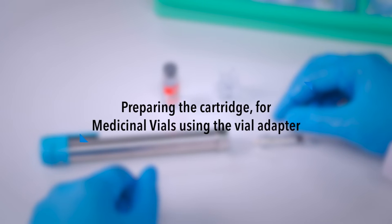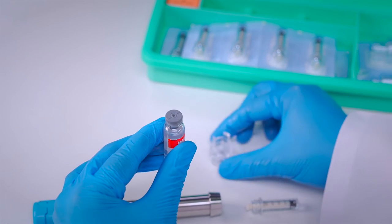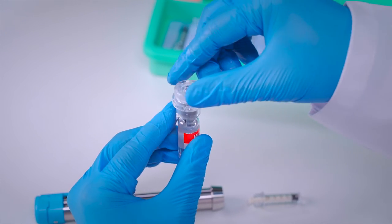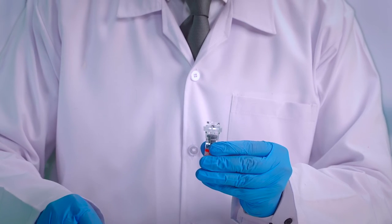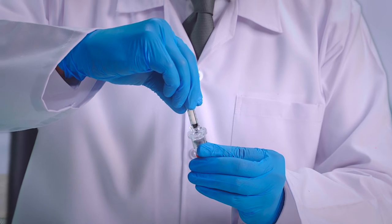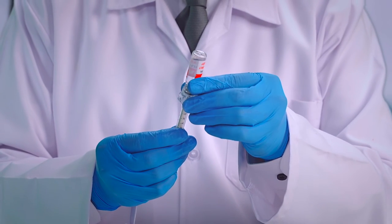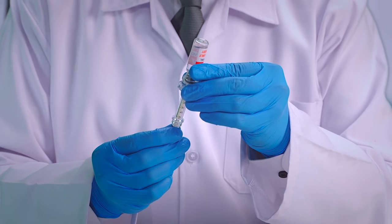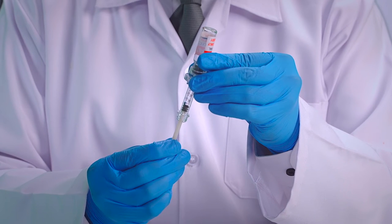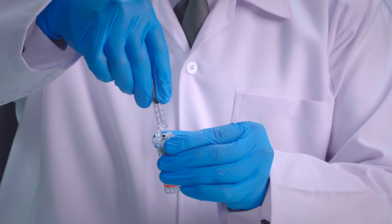Preparing the cartridge for medicinal vials using the vial adapter. Insert the vial adapter spike into the center of the vial. Remove the safety cap from the other end by turning counter clockwise. Select the cartridge tip by turning clockwise until secure. Pull back the plunger to the required dosage fill line. Remove the filled cartridge by turning counter clockwise and follow all other procedures as mentioned earlier.